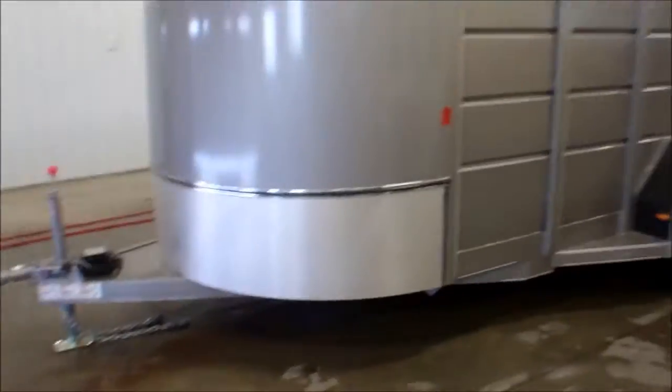Really nice little trailer. Again, the GVWR is 7,000 pounds.